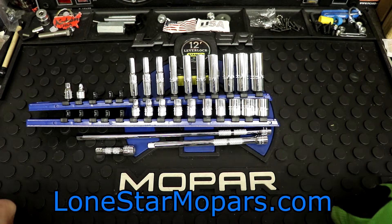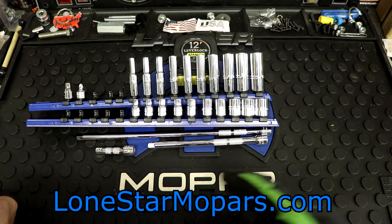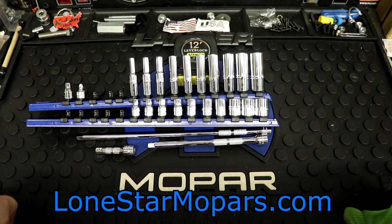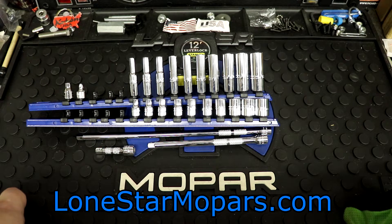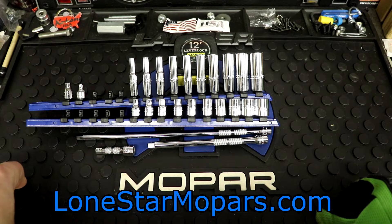Quarter drive Proto, 3/16ths to 9/16ths, shallow and deep, 2, 6, 10 inch extensions. That is what I handpicked, hand purchased to take to work. That's a little Snap-on socket that was a freebie. There's a little VIM that we brought in a little bit ago. I'm kind of just trying to set something up so I can get them to work.